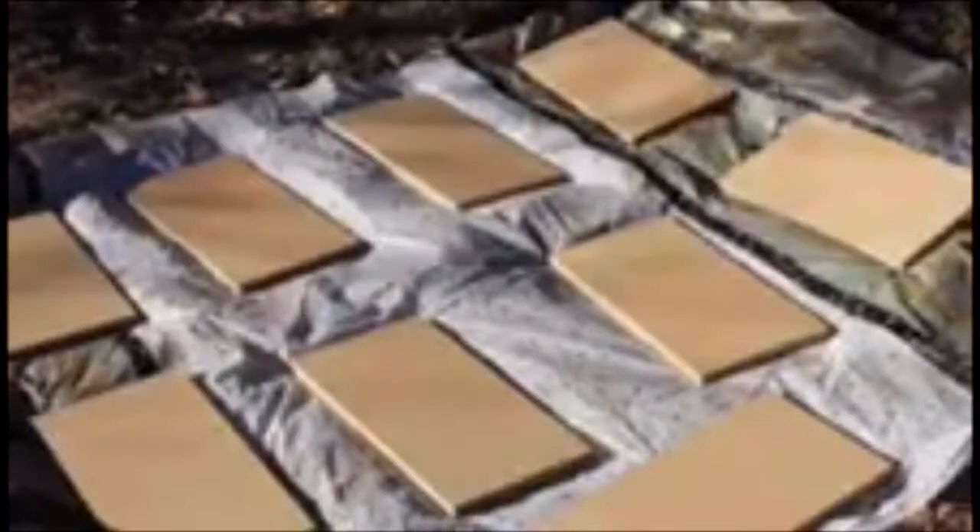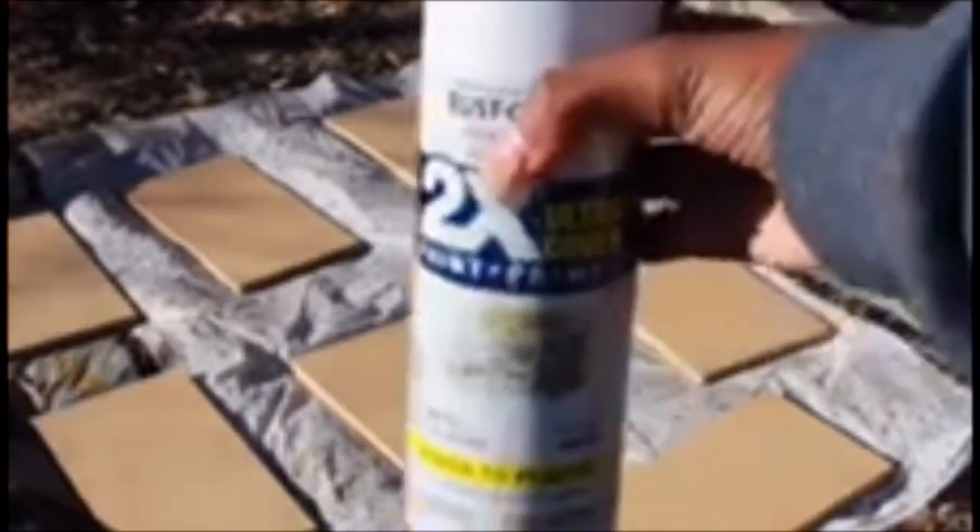Now I'm going to take this old shoe shelving unit that I already had in my room and take some spray paint from Rust-Oleum American Accents — it's the white paint and primer — and spray that all over the unit just to revive it and give it a fresh new look.